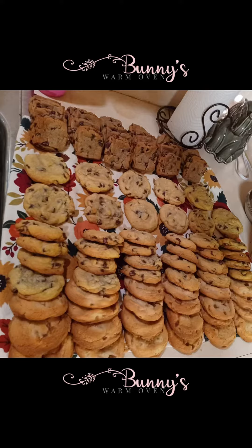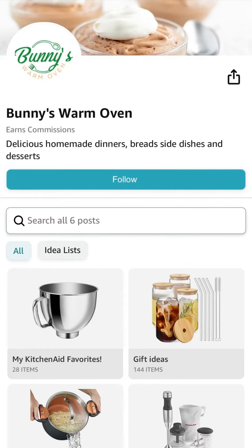Don't forget, Bunny's Warm Oven has lots of goodies on her Amazon store. And with the holidays coming, they make great presents. The link is at the bottom of the video. Have a great day.